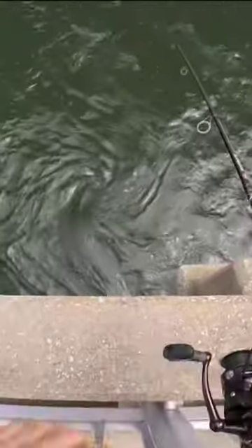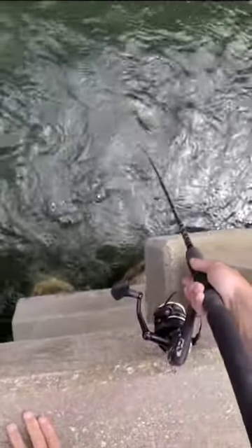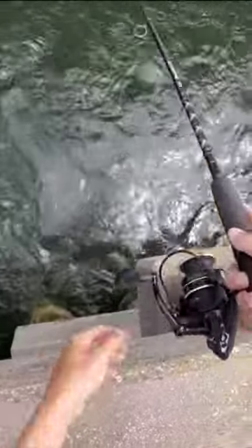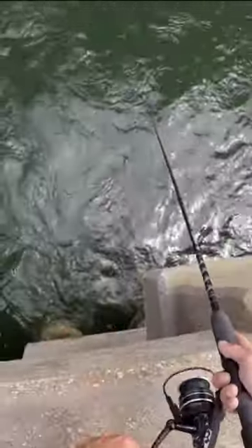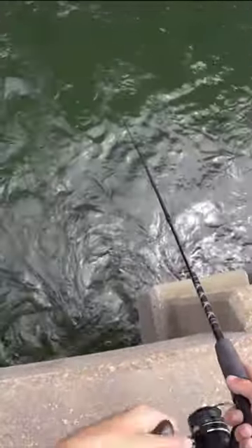We drop it in between these pilings because this is where the bait will hang out. You want to get it as close as you can without snagging on the piling. You want the tide to be going away from the bridge when you're dropping it, which is what I'm doing right here.